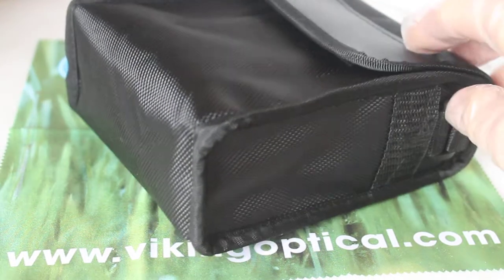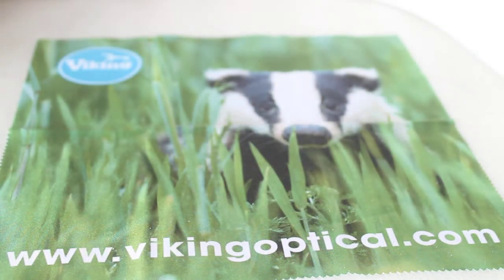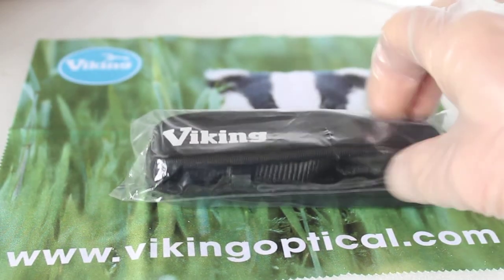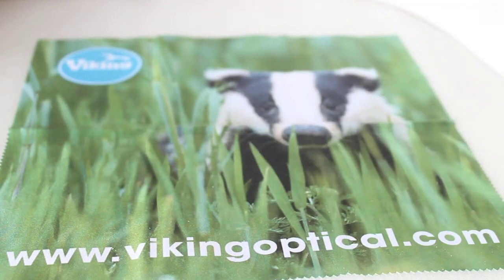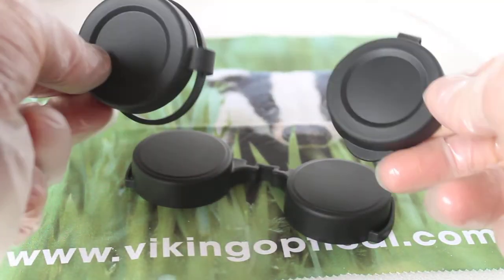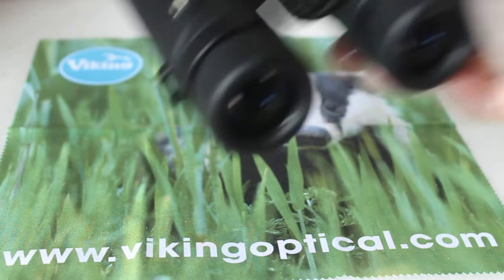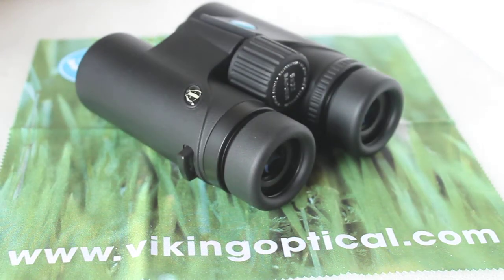The nylon case does have a strap that's currently on the inside. You get a very nice padded strap, so no cutting corners there. And the usual all-in-one cover for the eyepieces and the drop-down or removable cover for the objective lenses.